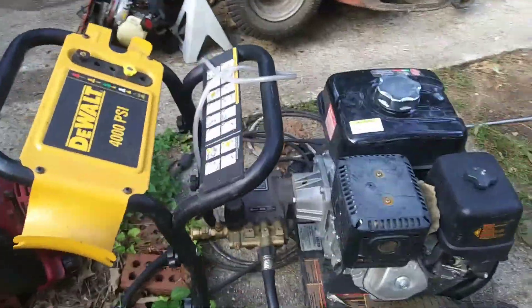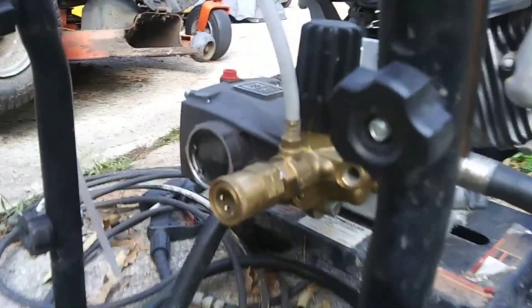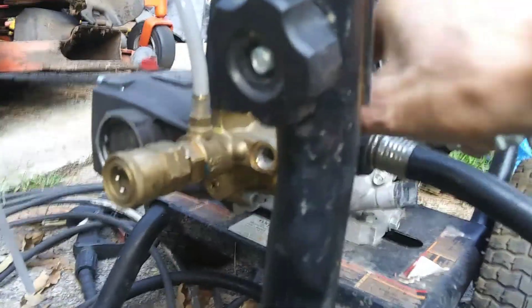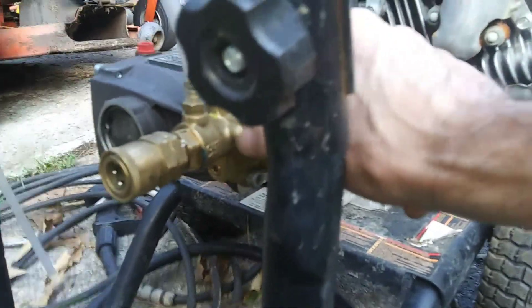This pressure washer — we've got the new fitting on here, but when I got that on there the thermal relief valve blew out. We've got to deal with that.